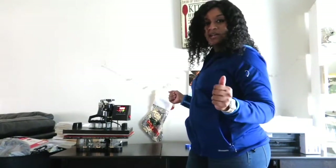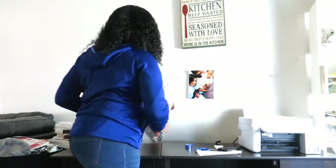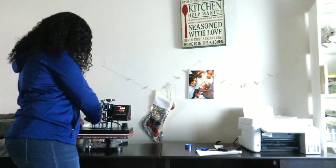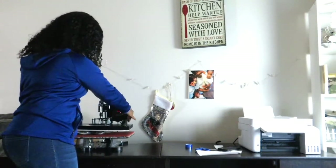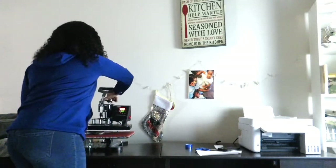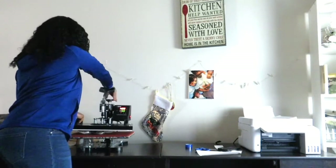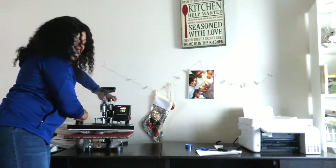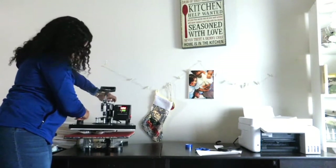Okay, it has 10 more seconds to go. Every time I turn this way I block the light, when I turn this way — bam. So I will just raise this back up so we don't smear our image.